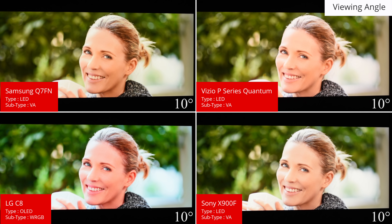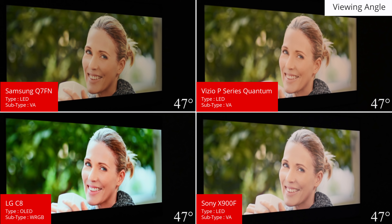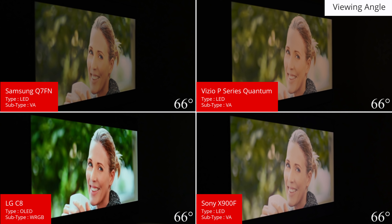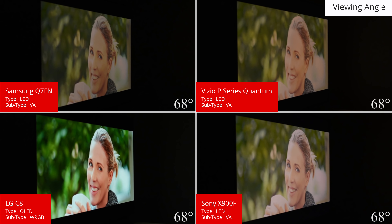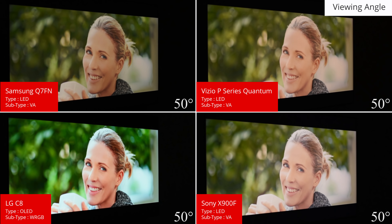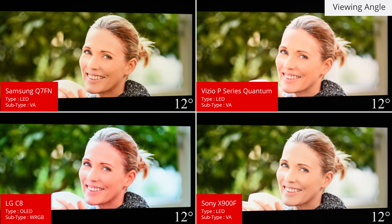Like other TVs with VA-type panels, the Q7FN has bad viewing angles. When viewed from the side, the image loses contrast and the colors shift. If you've got wide seating then a TV with an IPS-type panel like the LG SK9000, or an OLED TV, is a better choice.